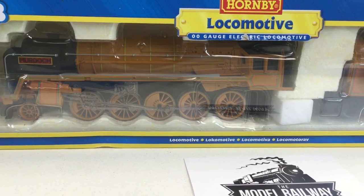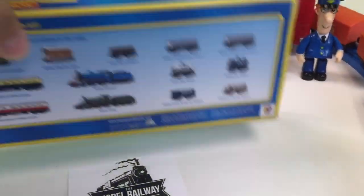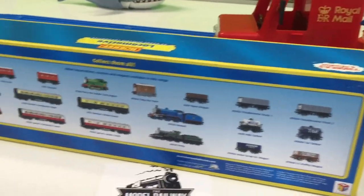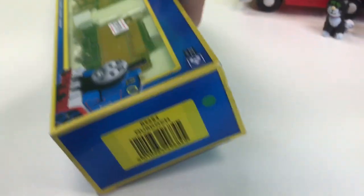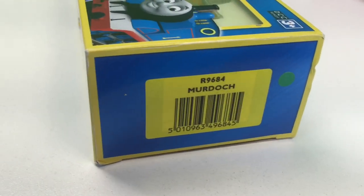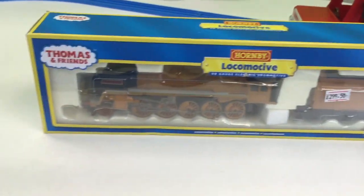It's... it's... it's the HO Gauge electric locomotive by Hornby. It is Murdoch. Look at that. There's the back of the box, the side of the box, and then there's the item number there — R9684 Murdoch. Awesome! HO scale.